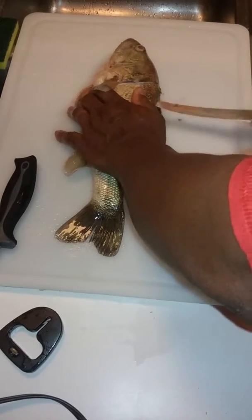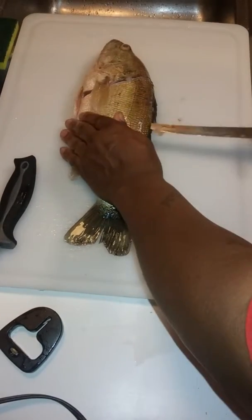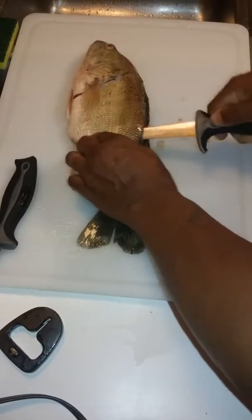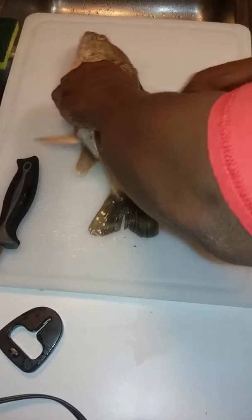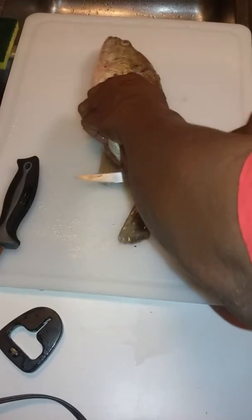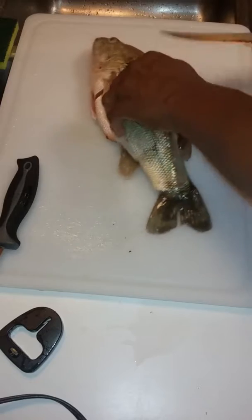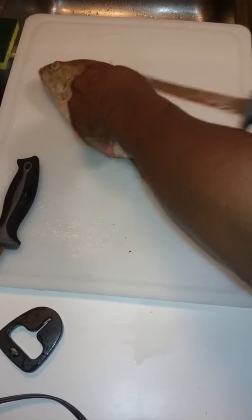I got two fillet knives. One is just to fillet the fish.